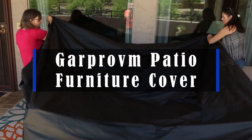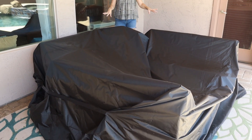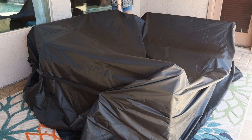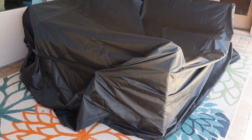Hey guys, this is our patio furniture cover. This thing is so great for protecting the furniture underneath through winters and through storms. We got it in a larger size than we probably needed, but you have options.